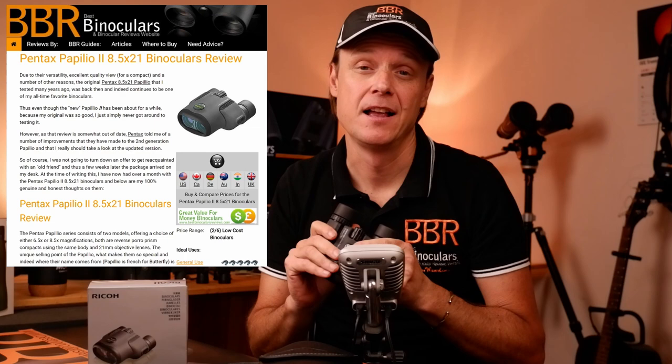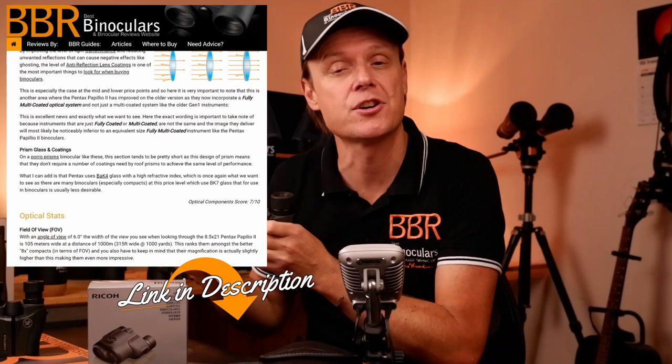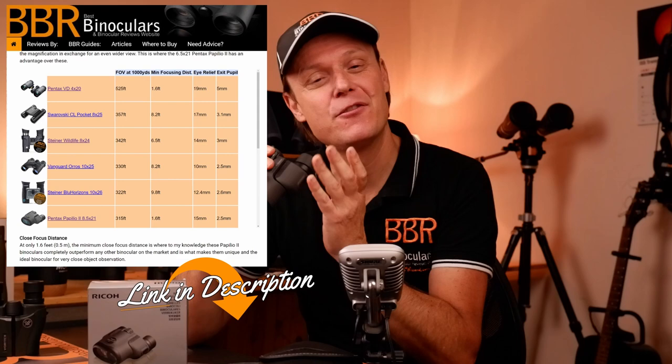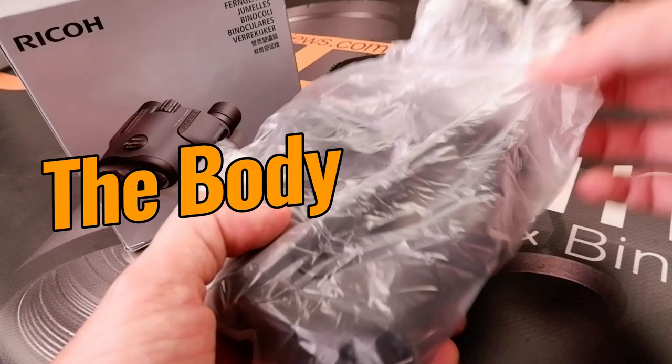Quickly, before I begin, I just want to reiterate that the scope of this video is purely the external features and components on these binoculars. For the full review — where I go into way more detail, including optics, view quality under different light situations, specification and comparison charts — that will be on the BBR website, link in the description below. I suggest you watch this video in its entirety first, then click through to the website to delve much deeper into every single aspect of these binoculars.